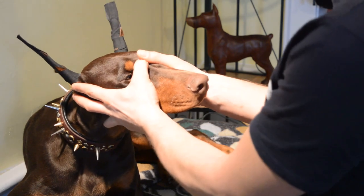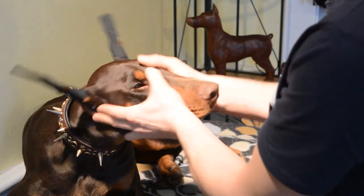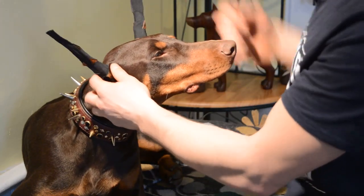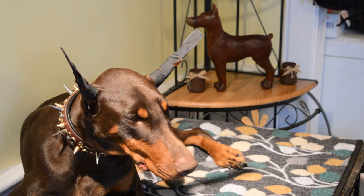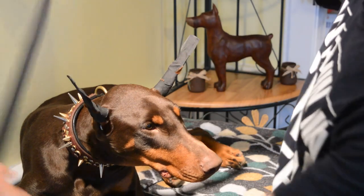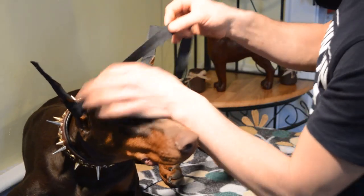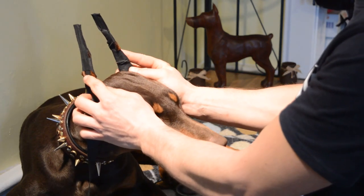Now when you have a Doberman, as the ears become stiffer and stiffer as the weeks go on, you'll notice that when you take your ears out they touch, or they go way out, or they go forward and back. All of this is corrected by what is called a bridge. A bridge is nothing more than a long piece of tape that will wrap around the ears. Take a long piece of tape — longer is better — and keep it close to the base of the skull, come around the bottom just a little, and wrap around.